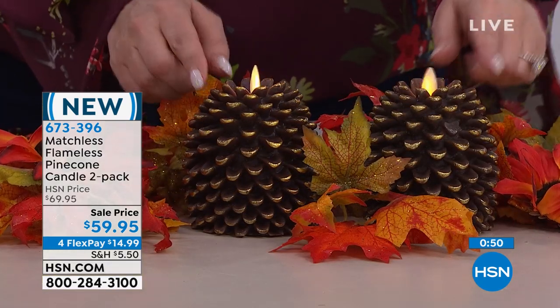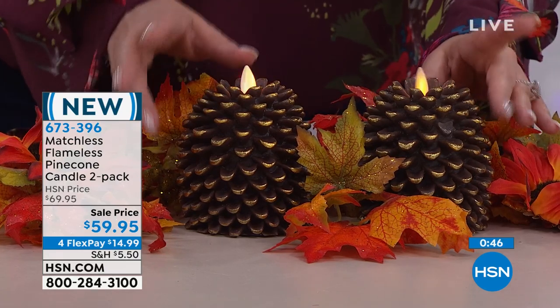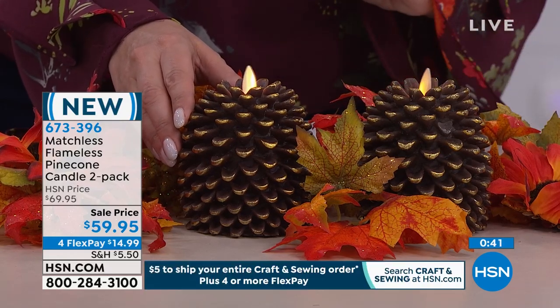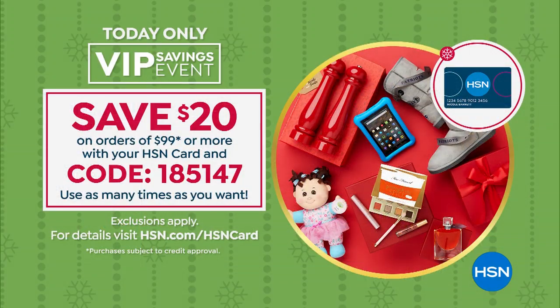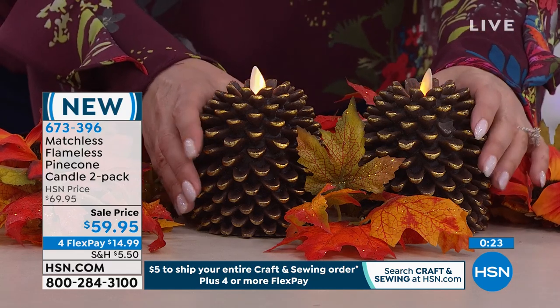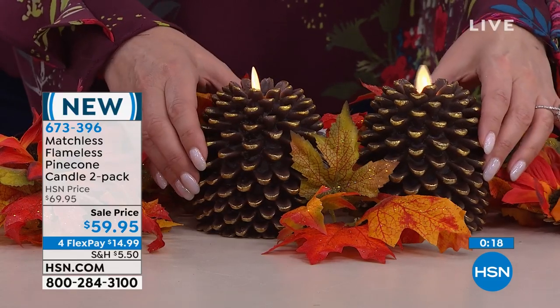If you want to get maybe two sets of the brown, or one set of the brown and one of the white, you'll be over $99. I'm going to give you a coupon code — we're going to save $20 off. If you purchase with your HSN card, here's your coupon code: 1-8-5-1-4-7. If we go too fast, it is on hsn.com. It's a VIP event — buy two sets with your HSN card and you'll get $20 off.